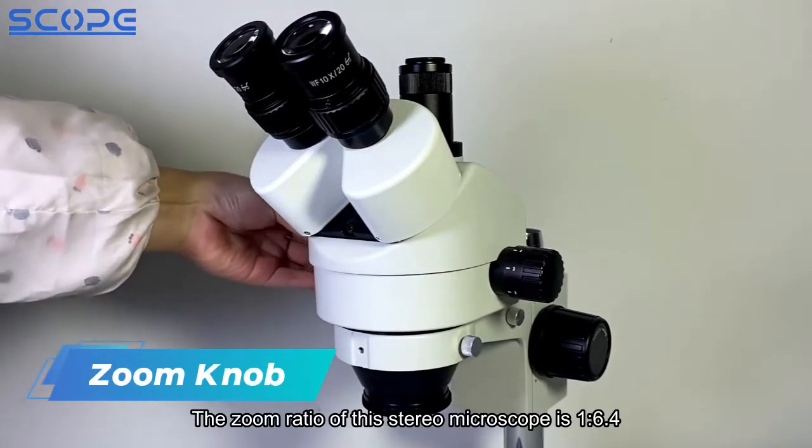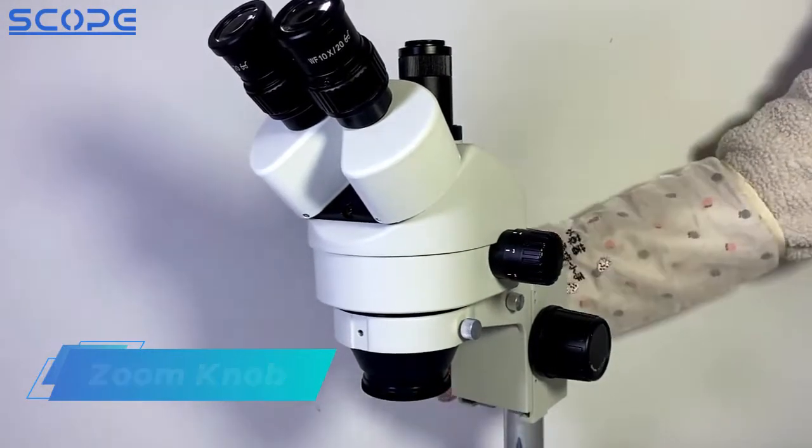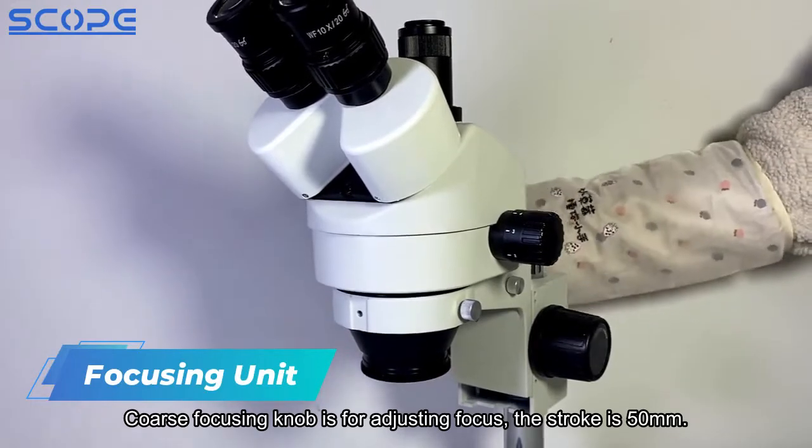The zoom ratio of this stereo microscope is 1 to 6.4. The coarse focusing knob is for adjusting focus, and the stroke is 50mm.